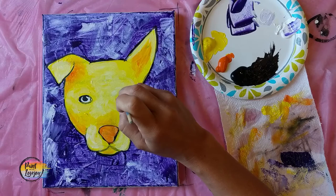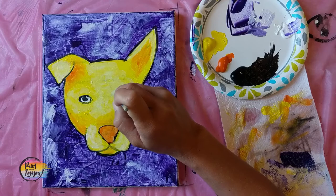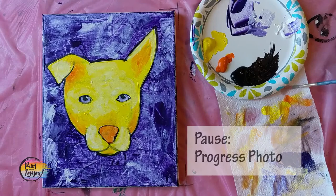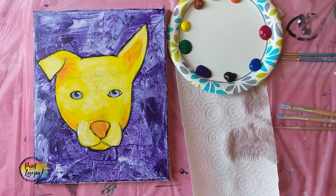Now we're moving into doing the eyes. Eyes can be any color — I'm using a light purple for this one. If you want brown eyes, you can use your raw sienna. If you want blue eyes, feel free to switch them out. Pause the video and take your progress photo.